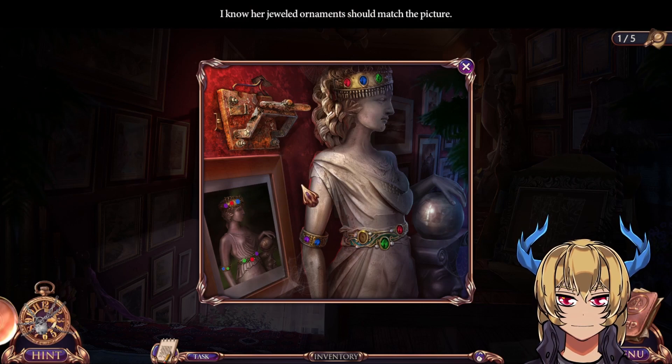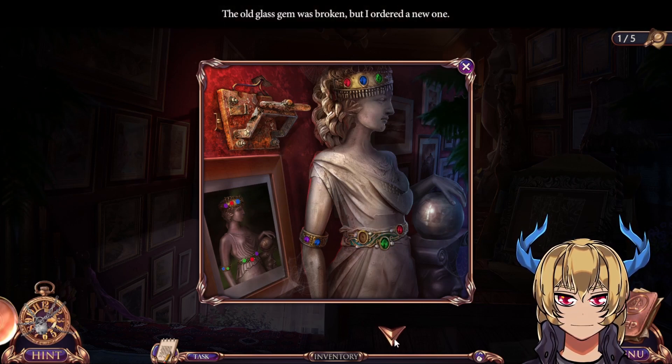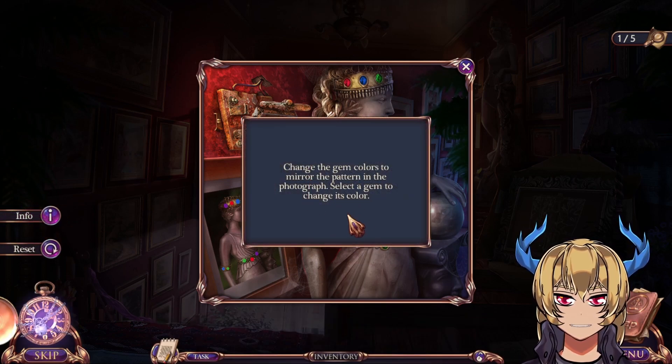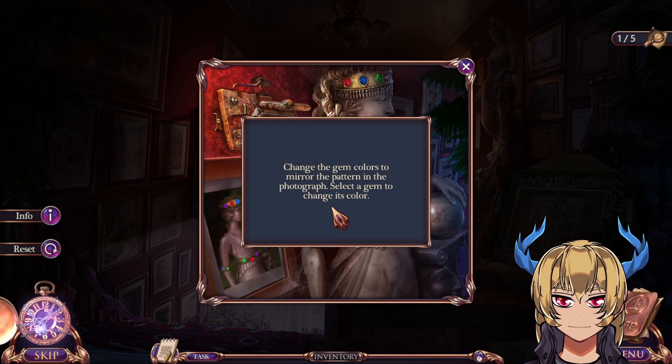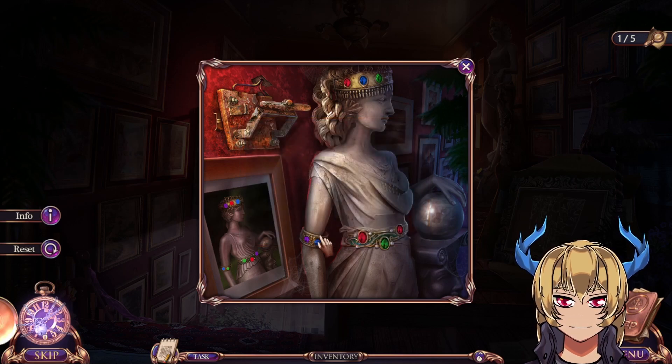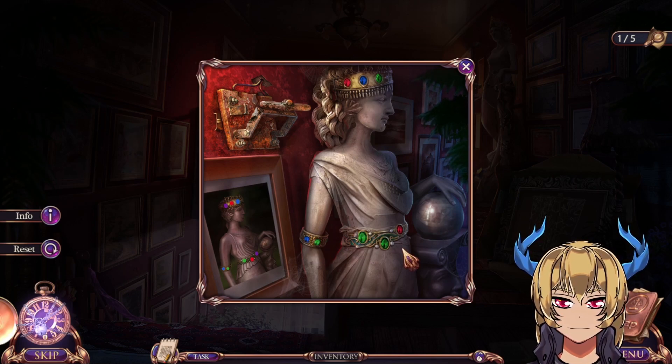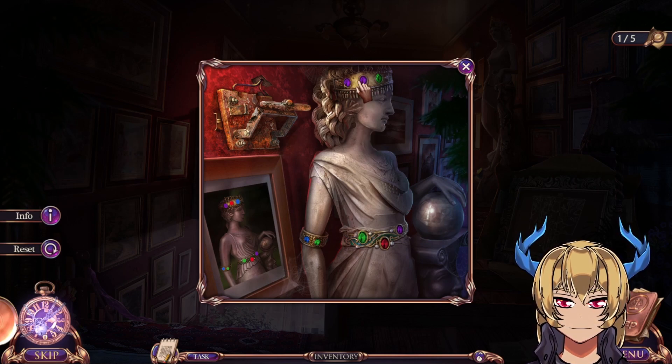I know her jewelry ornaments should match the picture. Change the gem colors to mirror the pattern in the photograph. Select the gem to change its color — this one needs to be blue, this one green, more green, red, and purple. Up here: red and blue.